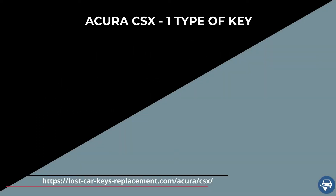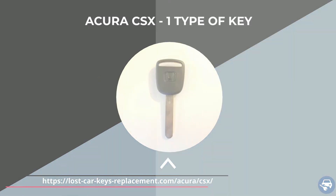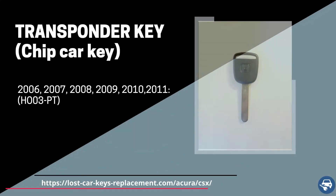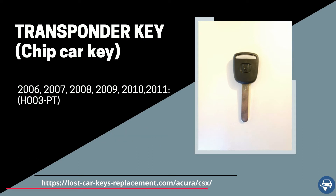The Acura CSX has one type of key, which is a transponder key or chip key. Between 2006 and 2011, it uses a transponder key with part number HO03PT, which must be coded on site with a special machine.